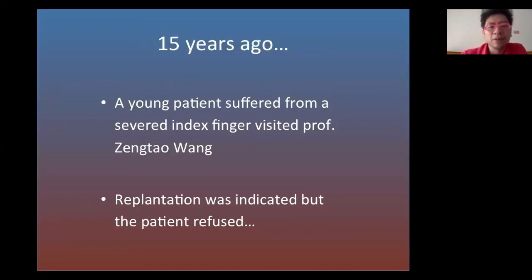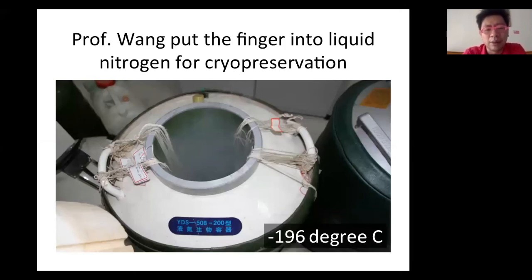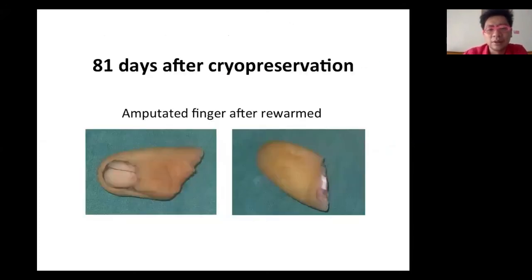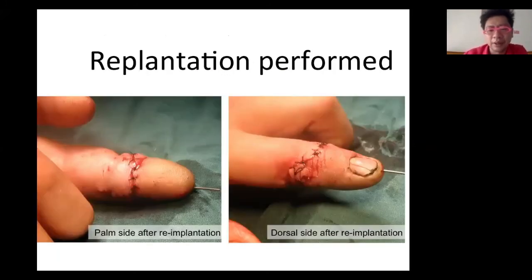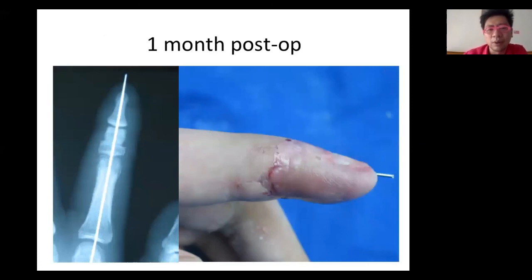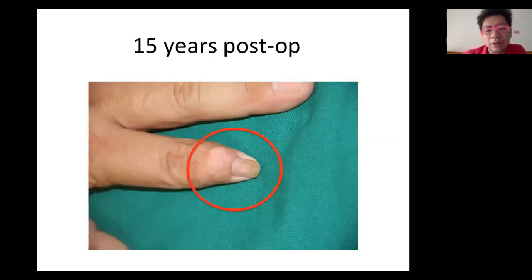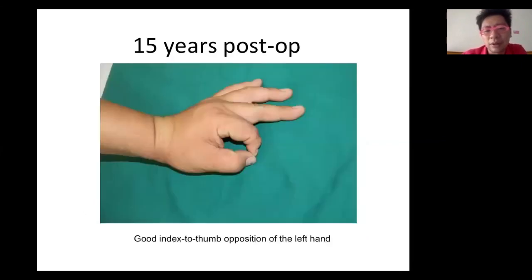Can we do even longer ischemia? Yes — through cryopreservation. This is from Professor Zheng Tao Wang in China, who published a paper on cryopreservation. One case: 15 years ago, a young male suffered finger amputation, visited Professor Wang who wanted to replant immediately but the patient refused. The amputated digit was stored in liquid nitrogen. After 81 days, the patient came back requesting replantation. After the process, the amputated part was rewarmed and replanted. At six months, CT showed good angiosomes and good neovascularization.